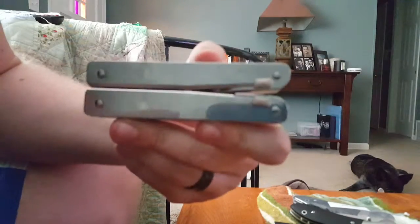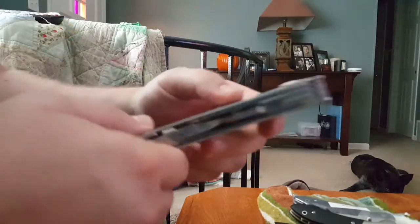What's up everybody? Back today with an overview of a multi-tool — it's the Victorinox Swiss Tool. I picked this up about a year ago and just decided I'd do a video on it.